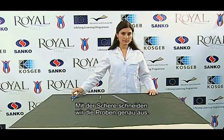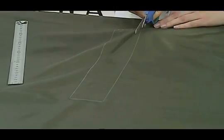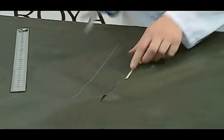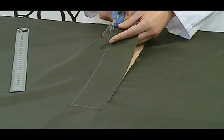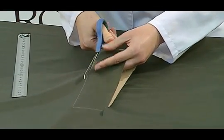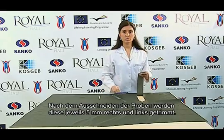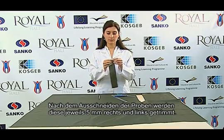We cut the specimen properly and we are prepared with scissors. After cutting the specimen, it is trimmed by five millimeters on the right and five millimeters on the left.